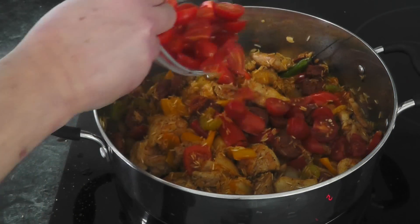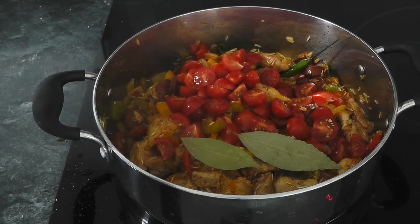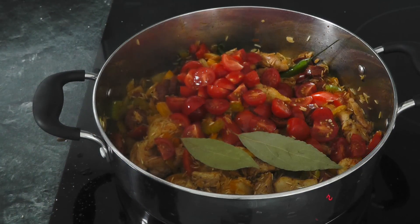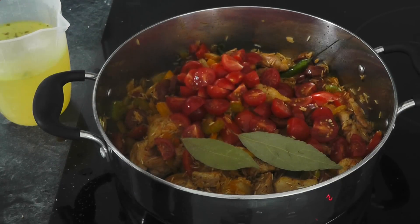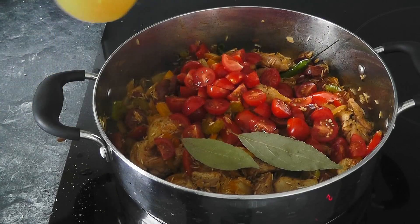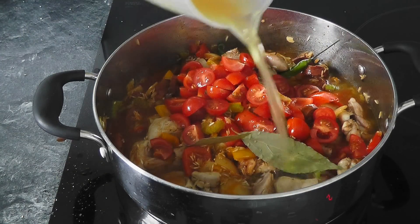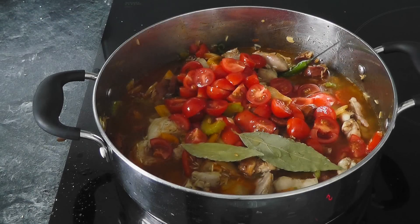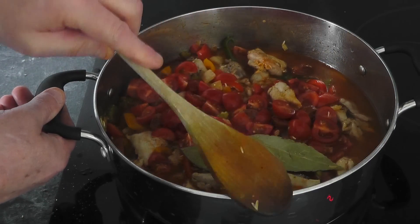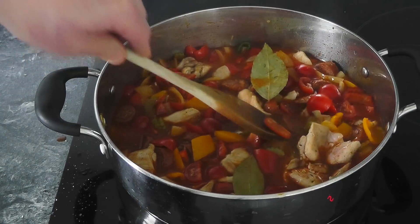Now I've got those tomatoes — pop those in — and the bay leaves. I've got the stock, and remember, we've got Tabasco sauce to go in, so I'm just going to measure out about a teaspoon and put it in with the stock. Then we can just pour that in. Make sure all the rice is submerged in the water, because you've got to cook it now to get the rice nicely done — just squash it all into the liquid.